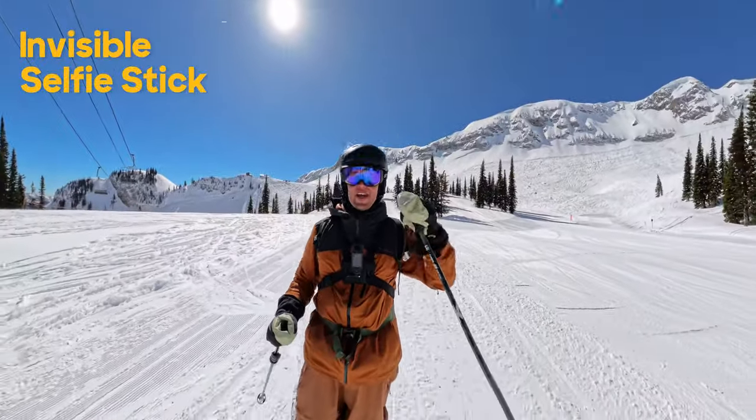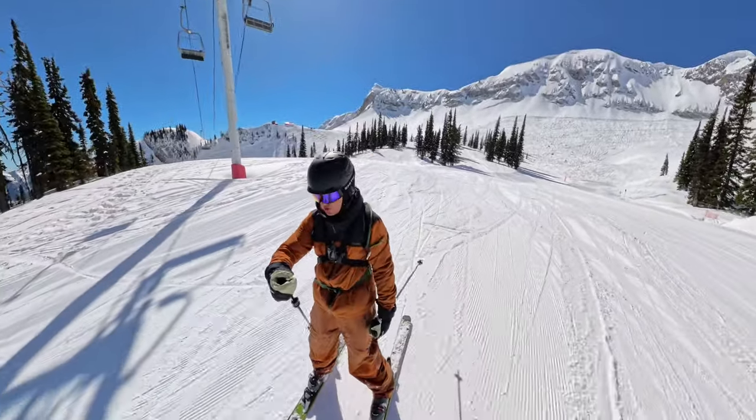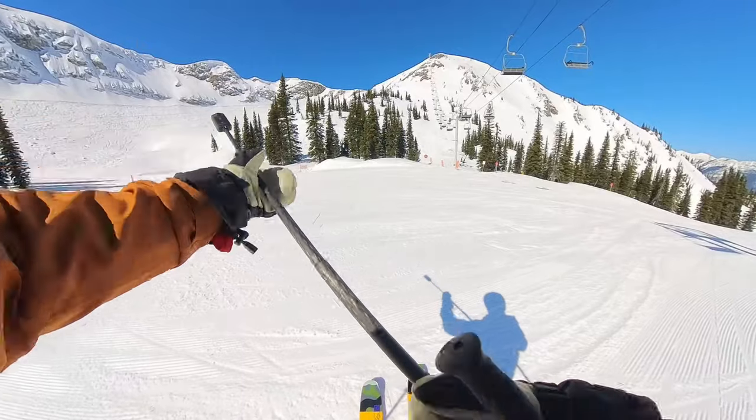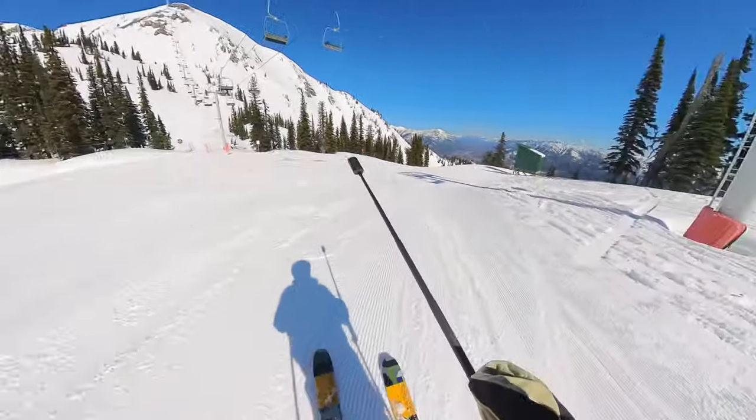Right now I've got the X4 mounted to the invisible selfie stick on this pole mount, which is super fun. It's really easy to just fold and ski, and I get some really cool shots with it — like this.